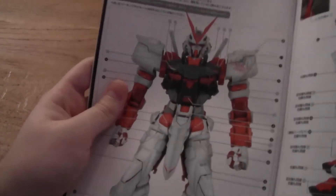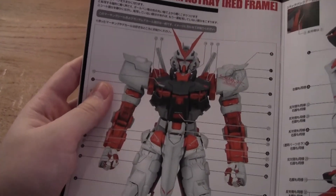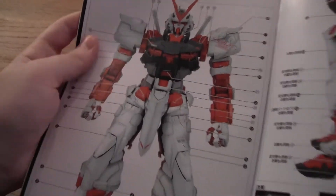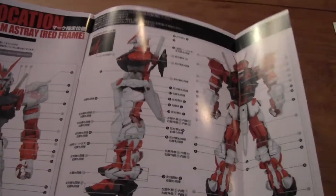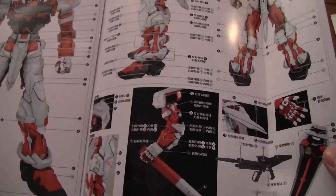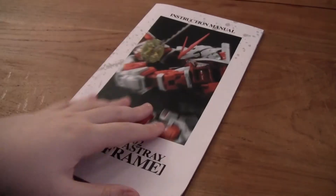And this is a sort of blueprint for the Gundam. And if we open this up again, it's really cool. And of course the back. So this was a really long unboxing — I showed you the runners, the construction manual, and the instruction manual.